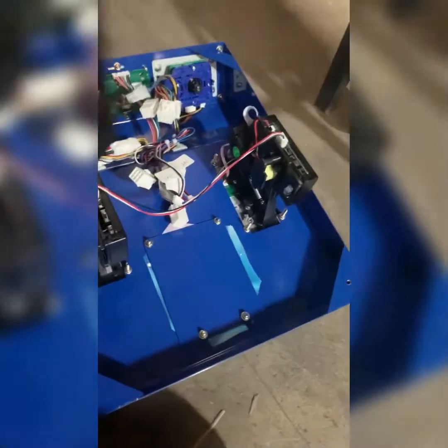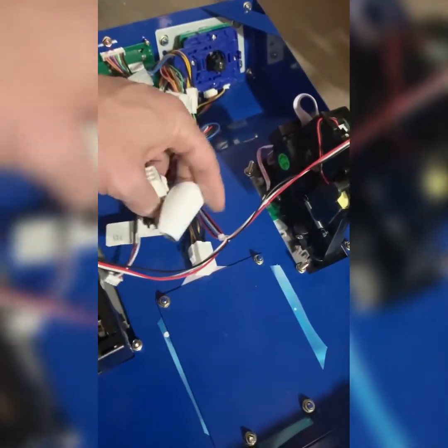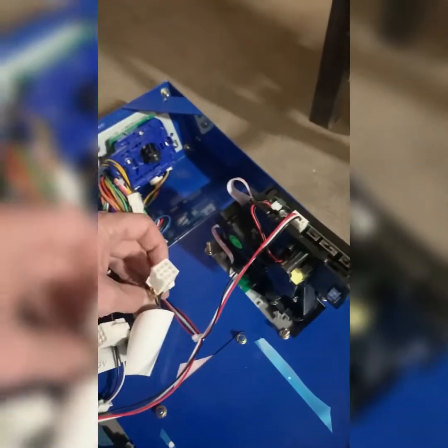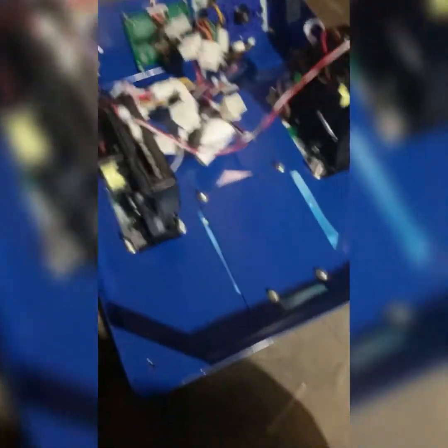This is a 12-volt dollar bill acceptor — it's wired for both 110 and 12-volt. Everything's labeled here. Just make sure you'll notice the high voltage one — that's for your 110. This is going to be your 12-volt here, and that's what the dollar bill acceptor will plug right into.